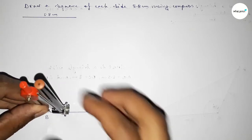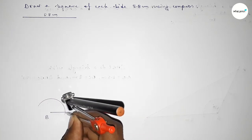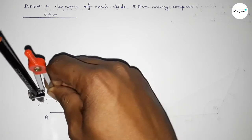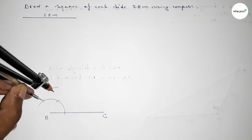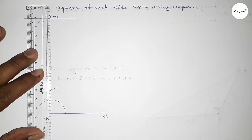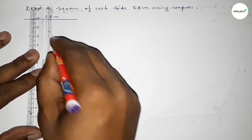Now first we have to draw here a 90 degree angle on point B. So putting the compass on point B and drawing an arc, then putting the compass here and cutting here, and putting the compass here and cutting here. Drawing an arc again with the same length, and both curves intersect at a point.